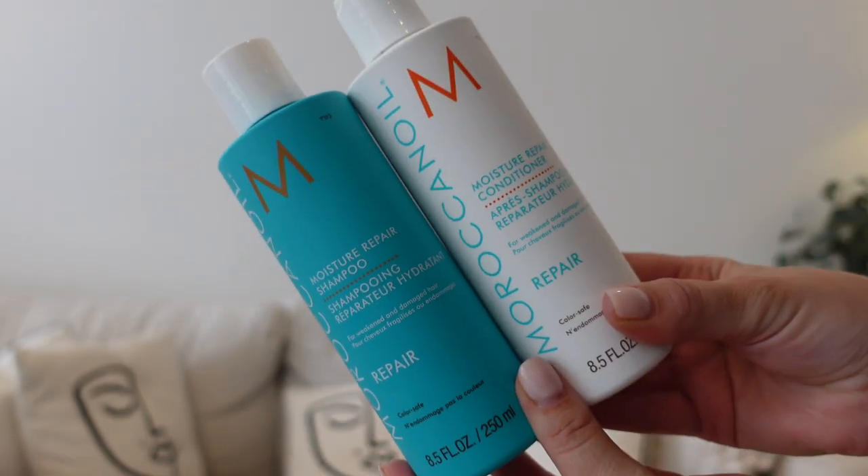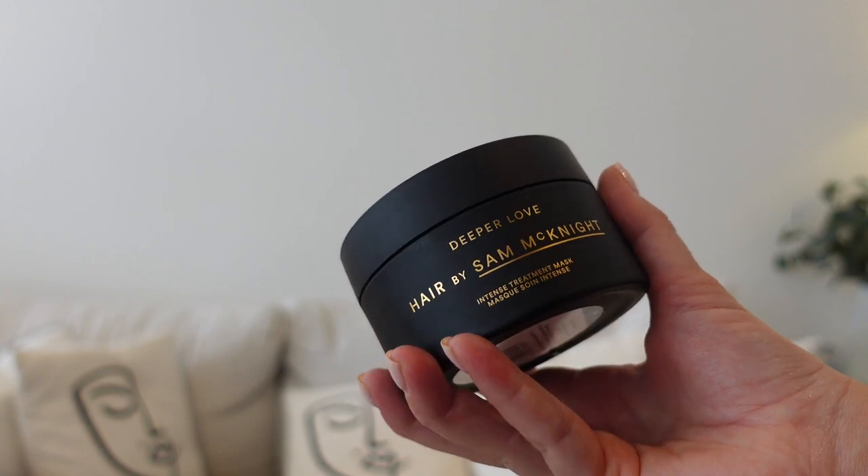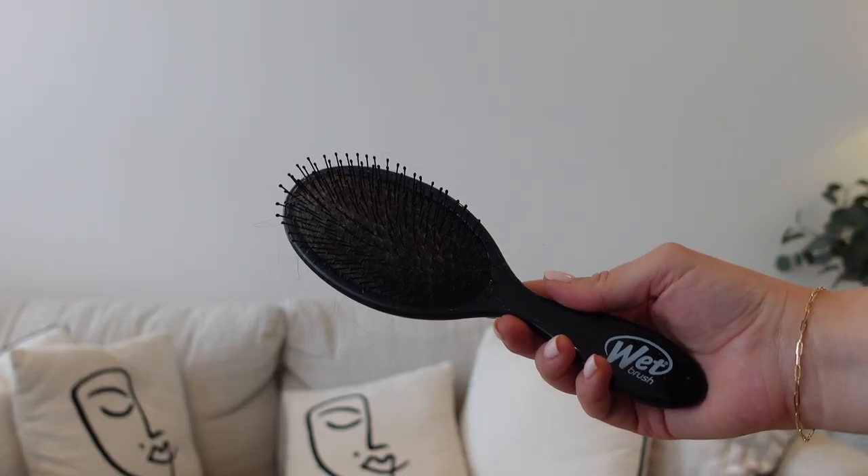I wash my hair about twice a week. The shampoo and conditioner I'm currently loving is the Moisture Repair range from Moroccan Oil — it smells incredible and feels really nice on the hair. I always do a double shampoo and leave the conditioner on for a while. Now and again I use a mask; the one I've been loving recently is the Hair by Sam McKnight mask — it's so nourishing.